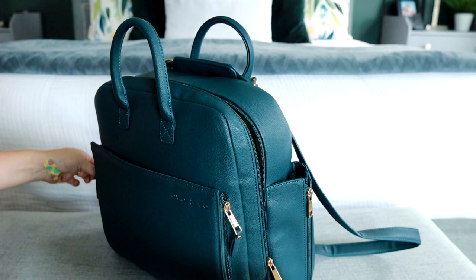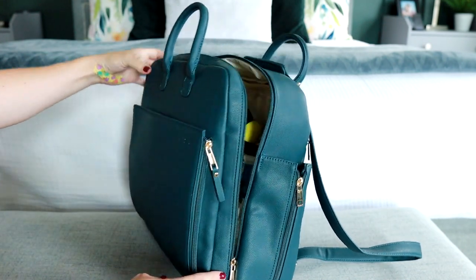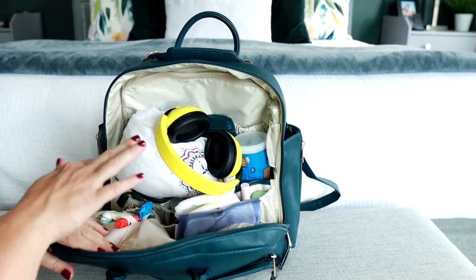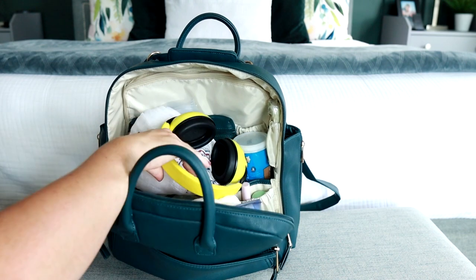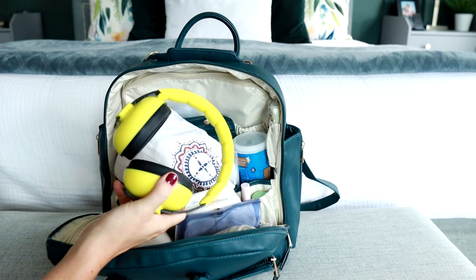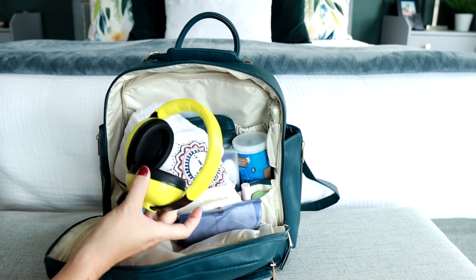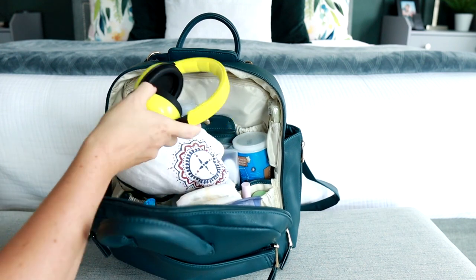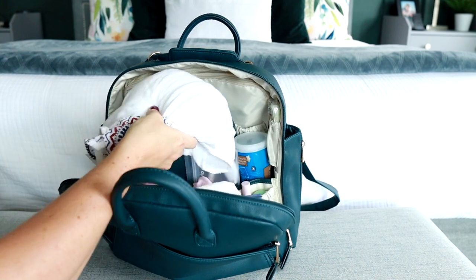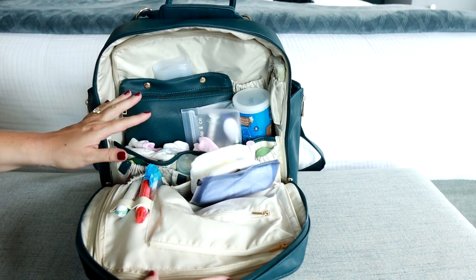You have a double zipper that goes down almost all the way to the base of the bag, and there's a lot of really cool organization in here. I've been using this for the past week or so, so I do have some random stuff in here. We did go to the movies the other day and brought our baby — she wears these little earphones if it's ever loud, and most of the time she'll just fall right to sleep. I also have a little muslin blanket there on top.